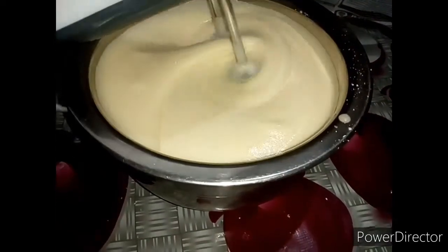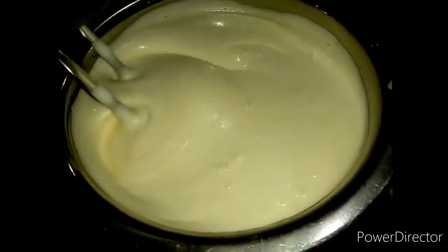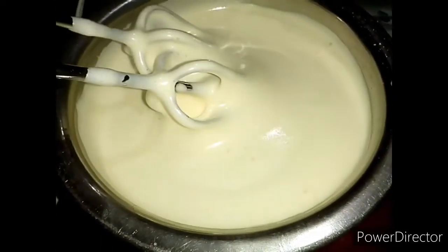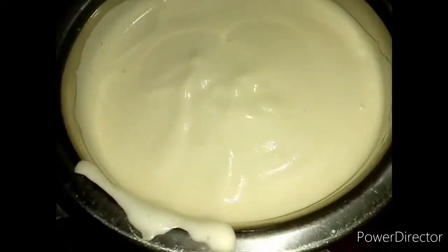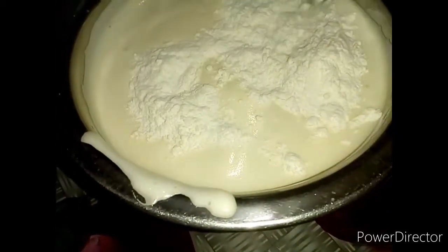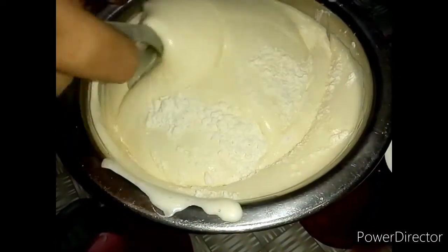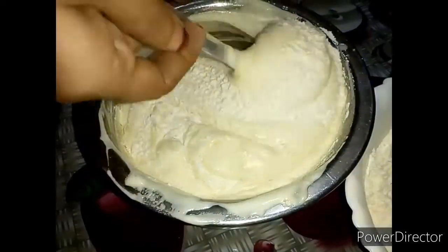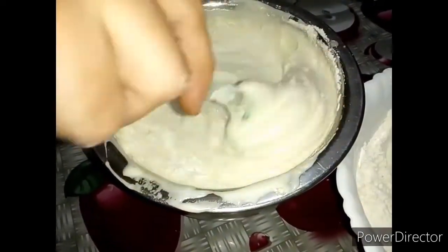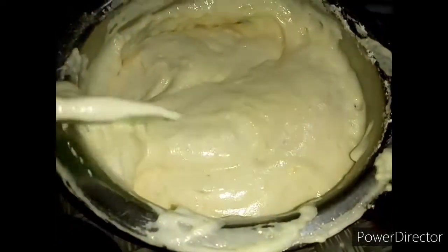I will put it on the top. Now I will prepare the dry ingredients. You can add the dry ingredients and the healthy ingredients.